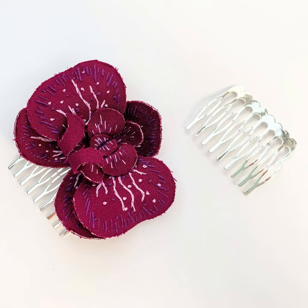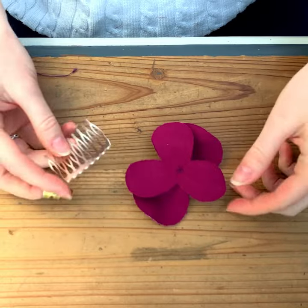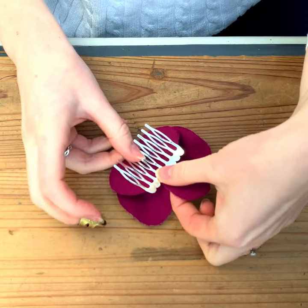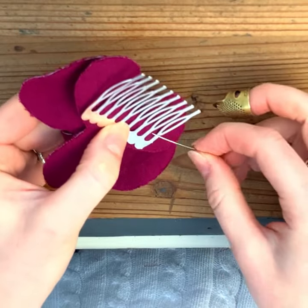Applying your flower to your hair comb is pretty easy. First, take the flower of your choice and place the hair comb cup up, away from the back of the flower, in the position that you wish.